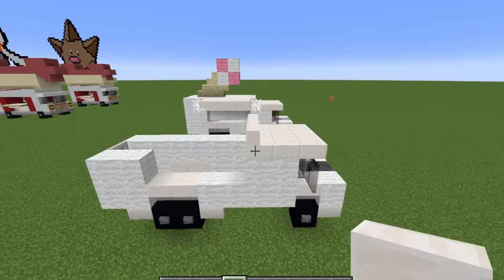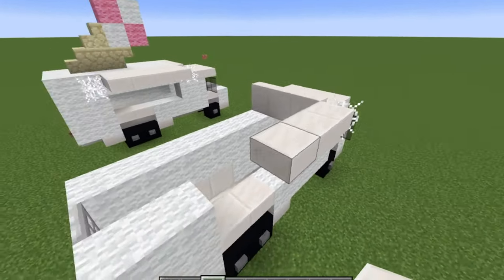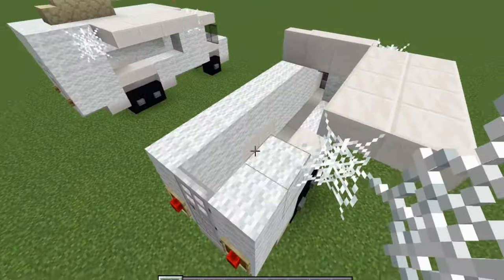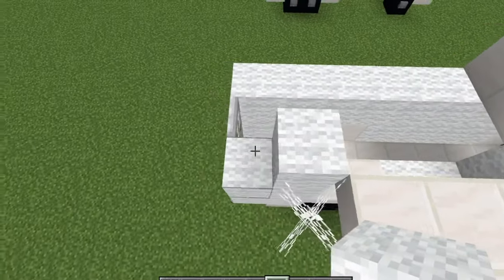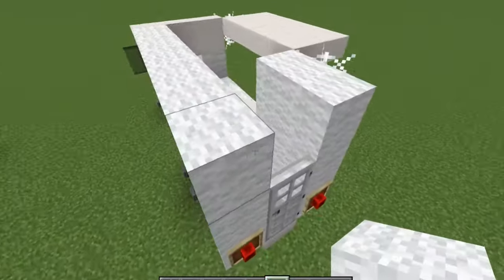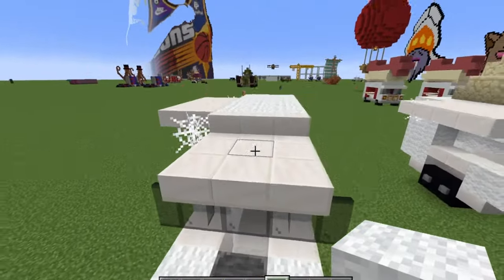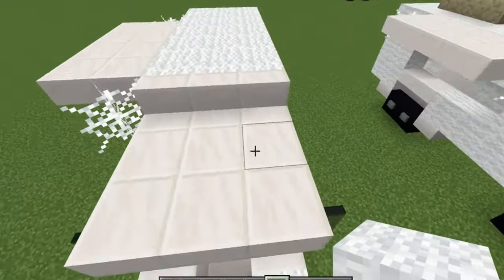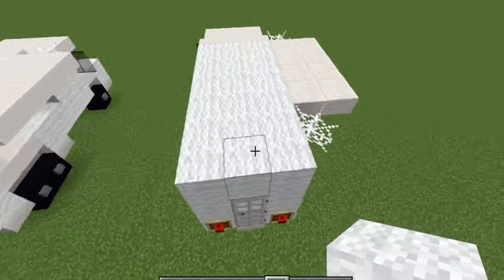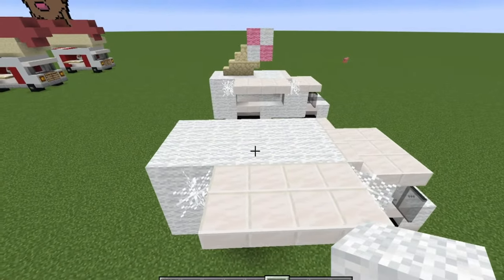Then three quartz stairs upwards — one, two, three. Take a cobweb next to the quartz stair and then do three quartz slabs, four quartz slabs, and then another four at the front. At the back put another cobweb followed by wool, and fill the whole side wall section with wool — the back door and middle all filled with wool. Then do three quartz slabs, three quartz stairs, white wool all the way back across all three, four quartz slabs, a cobweb on each side. That basically finishes the truck.